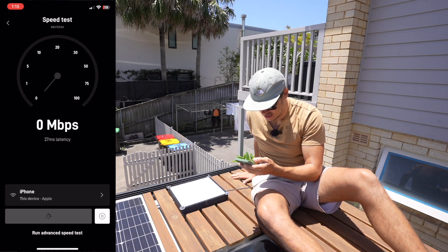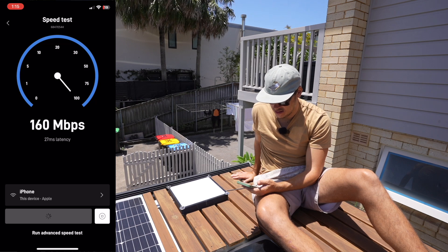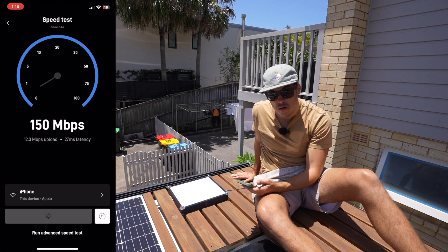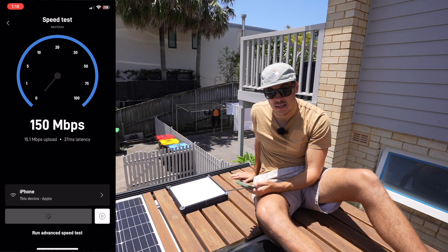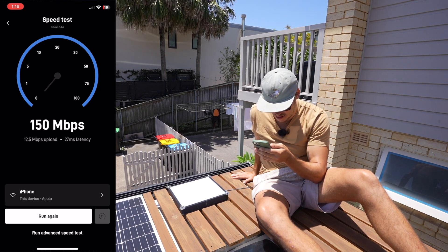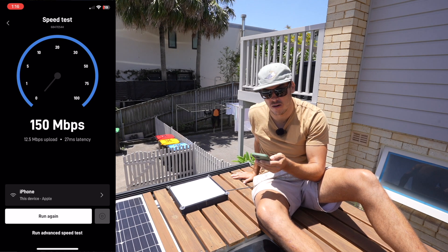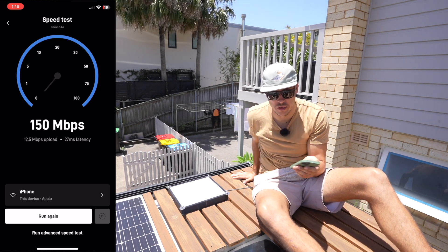I'm going into the app to do a speed test with it flat mounted. It's doing a download test — it's around about 150 megabits per second, which is still insanely quick. Now it's going to run an upload test. It finished at 150 megabits per second download and 12.5 megabits per second upload with a latency of 25 milliseconds. That is insanely quick — really good results.